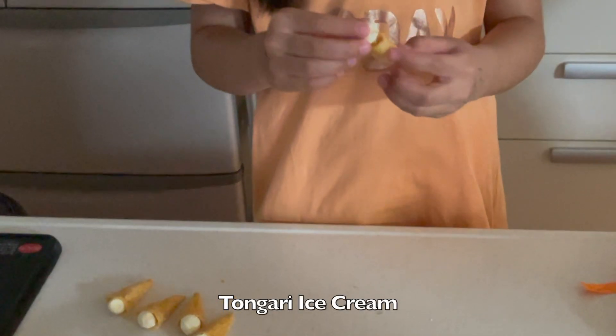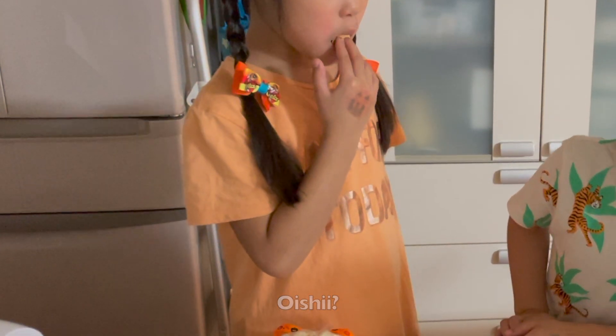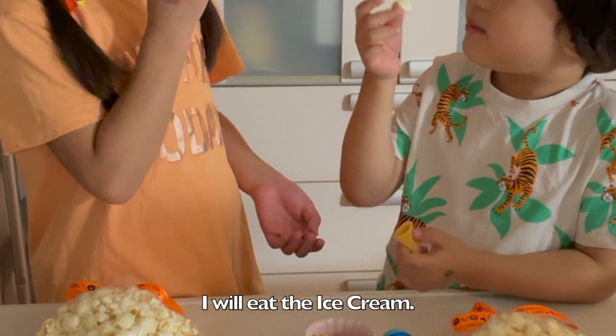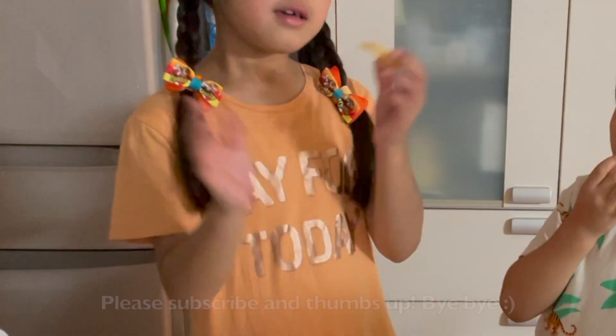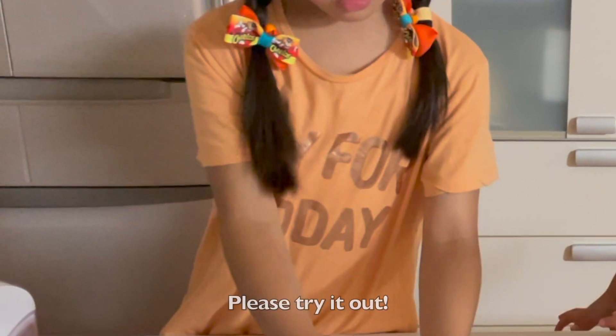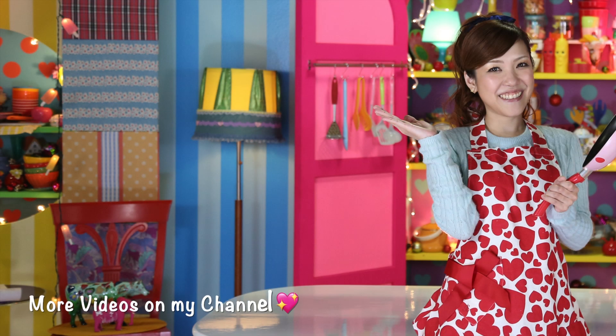Thanks for watching. I hope you enjoyed this tutorial. I have more Halloween recipes on my channel, so please check them out.